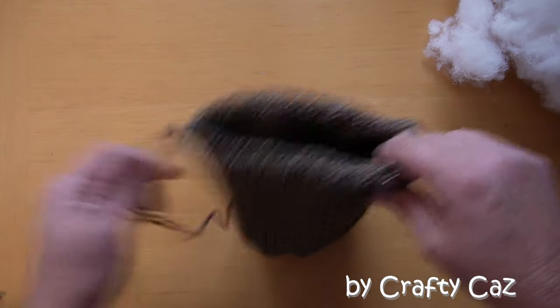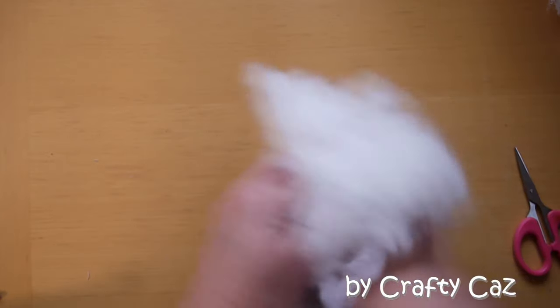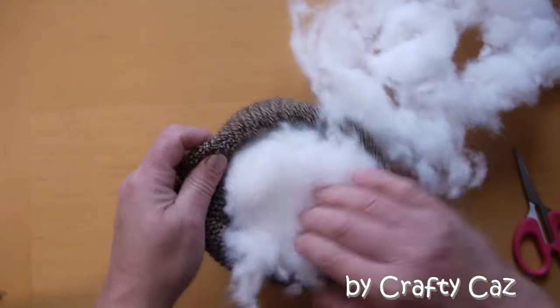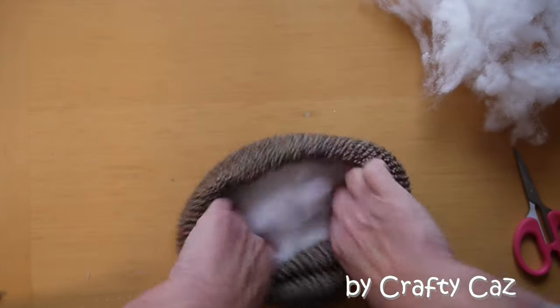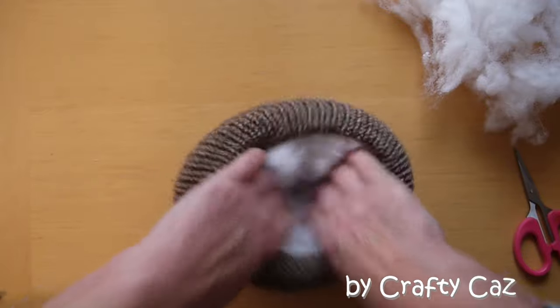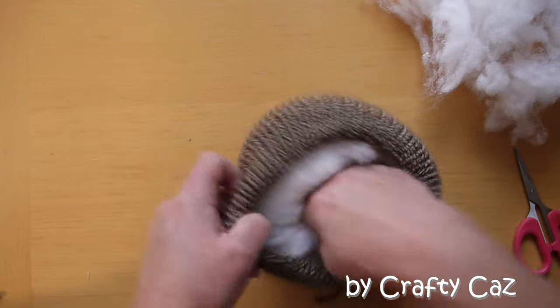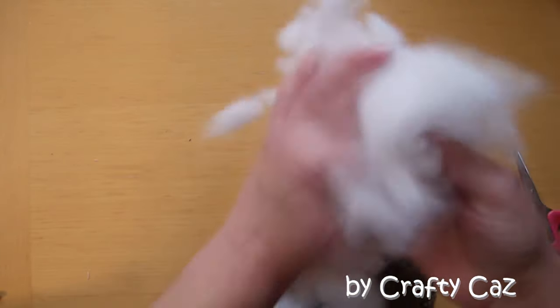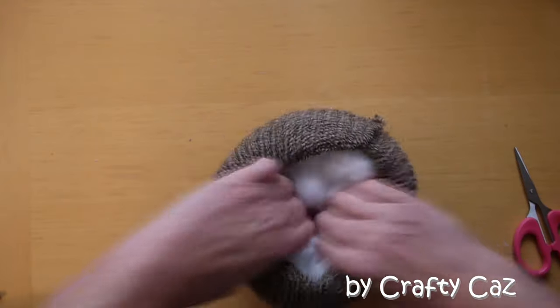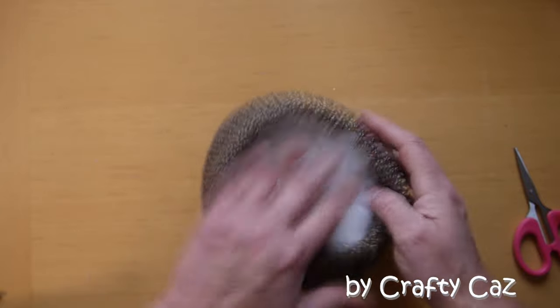And that's our drawstring done. All we need to do now is get our fuzzy wuzzy stuffing and fill the body of our pudding face. I like to push it to the outside edges like that to make sure it's all nice and round, and then we can shape it. Make sure we've got plenty in the bottom as well — that's going to take a little bit more. You make him as puddingy as you like.